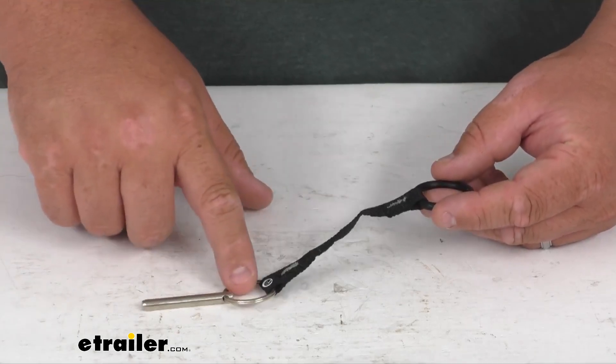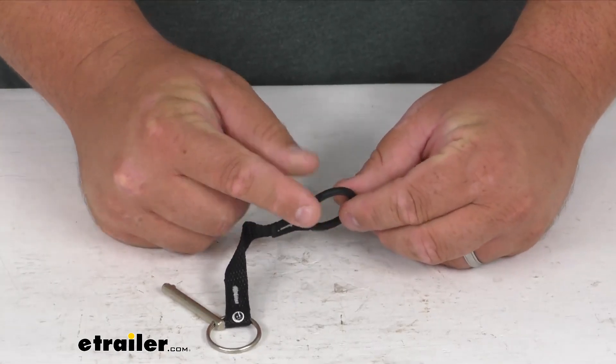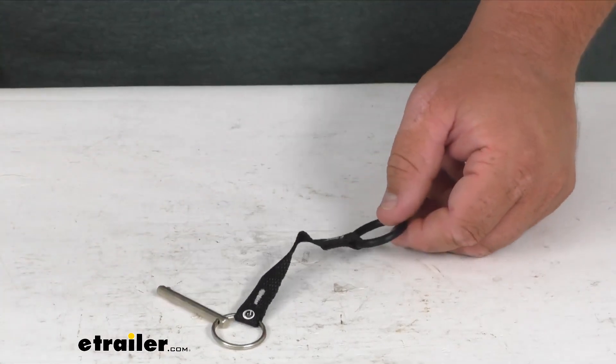You've got the pin, the ring, the length of cord here, and the elastic type material to go over that arm. Folks, a direct replacement part from Thule. I'm Steven, thanks for looking.